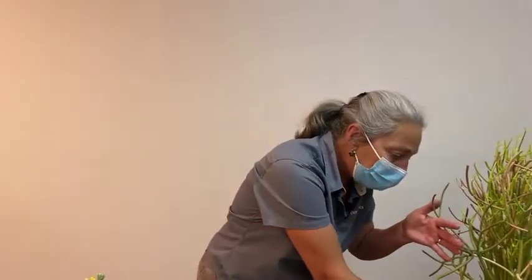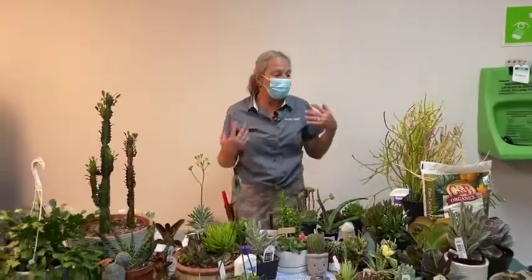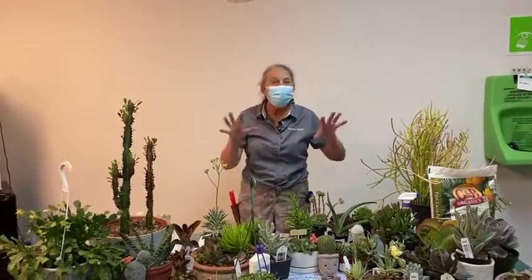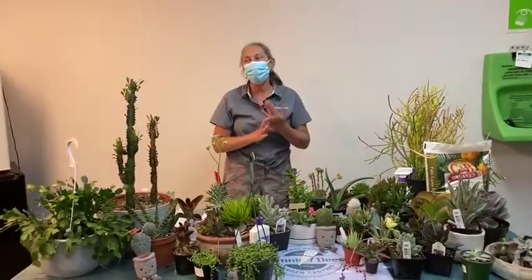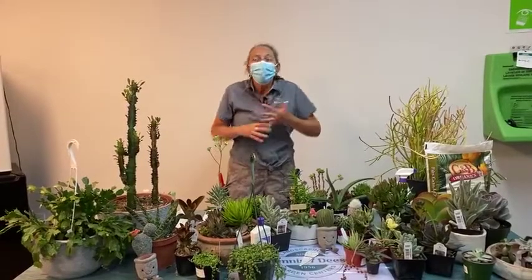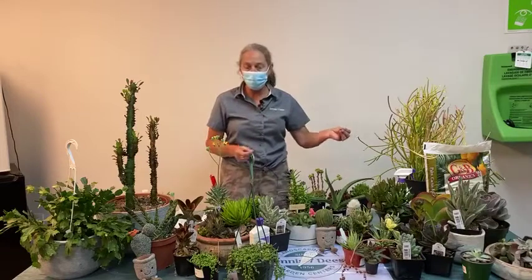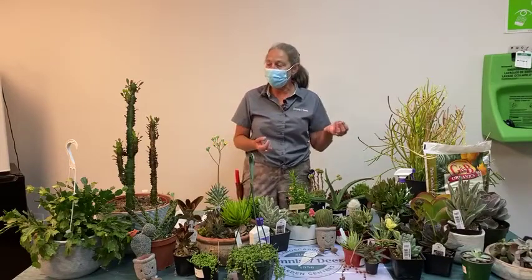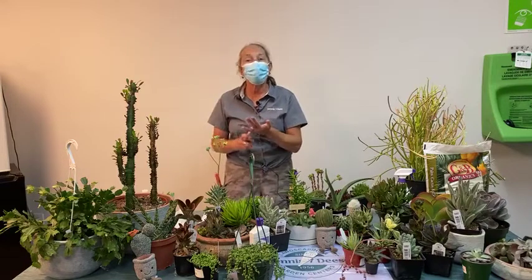If you can give it an outdoor summer vacation, it gets a tan basically, and then that will hold kind of into the rest of the season. It slowly fades as it comes back inside, but that coloration really is brought out by brighter light and even direct sun conditions. Lighting and light conditions don't just make or break the plant — they affect the watering frequency, how much the plant uses for water, and also help enhance color.